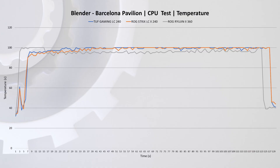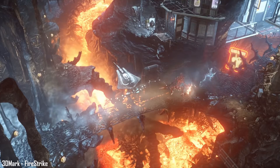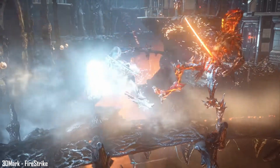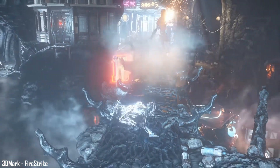With noise-normalized results out of the way, we can now check out results with stock settings where fans are allowed to go up to 100% under heavy load. In the same Blender test, both the TUF and Strix coolers reach the 100-degree mark; however, the Ryujin actually manages to maintain temperatures in the high 90s. To double-check for any thermal throttling, looking at the wattage graph we can see it is locked at 240 watts for the entire duration of the test.